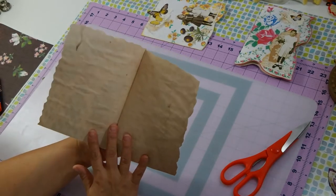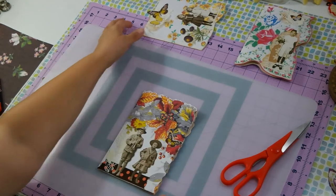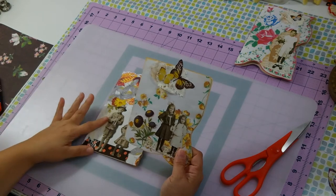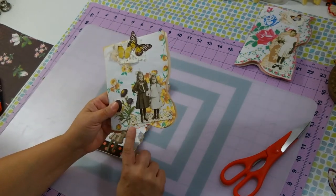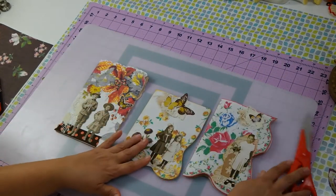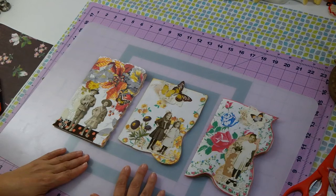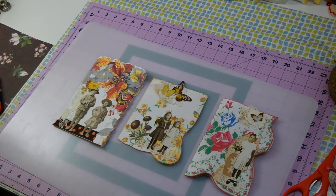I was thinking about adding something else but it does have a lot going on, so I don't think I'm going to add anything else. It makes a great journaling card. Like I said, all you have to do is get some vintage hankies, copy them, and what really looks pretty is if you pick the ones with the scallop edging. So that's my craft today, day eight. I'm starving like Marvin, I'm going to go eat — have a great night, see you tomorrow!